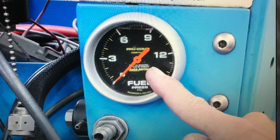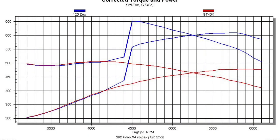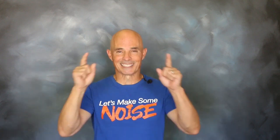After dialing in the fuel pressure and heating the bottle, we activated the system. Equipped with that Zex kit, our 392 stroker produced 610 horsepower at 5,800 RPM and 649 foot-pounds of torque at 4,600 RPM — proving once again that nitrous is definitely a superpower.